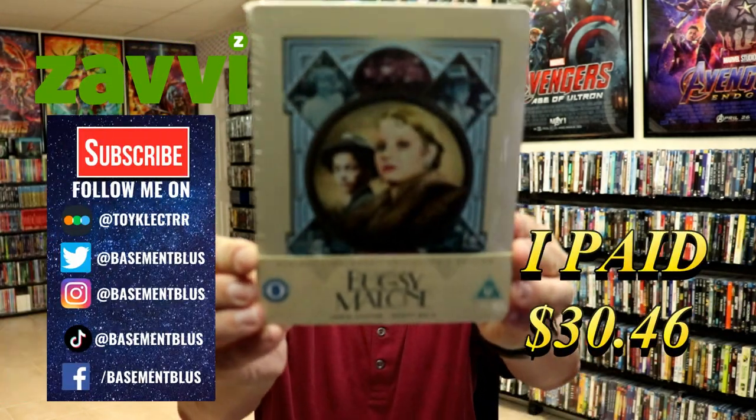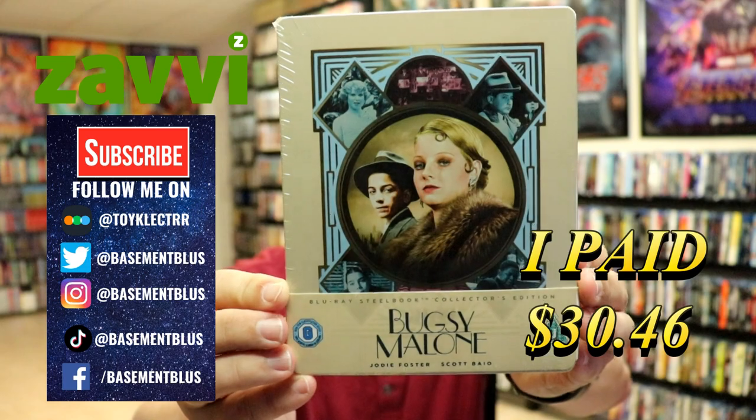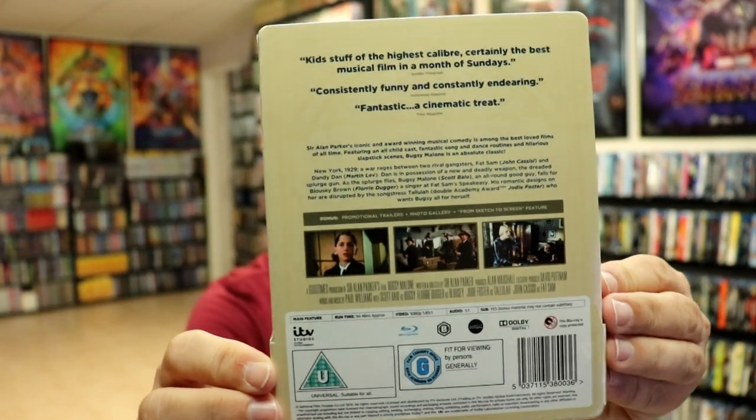So I've recently received my order for Bugsy Malone. This is a Zavvi-exclusive Steelbook. Here's the front, and here's the back. If you'd like to read up on it, you can pause and do so.